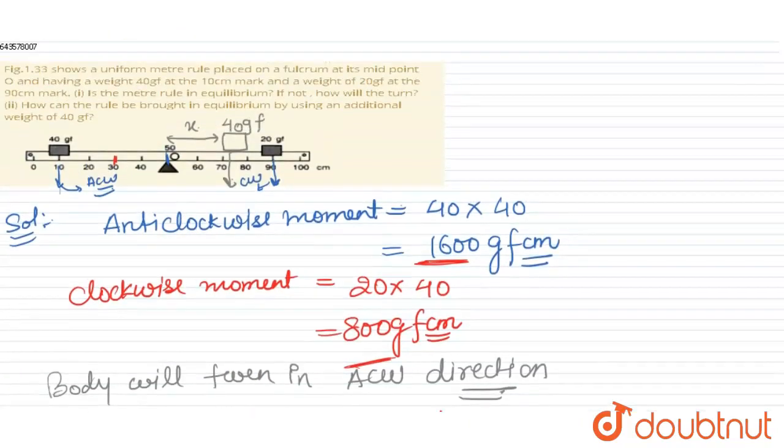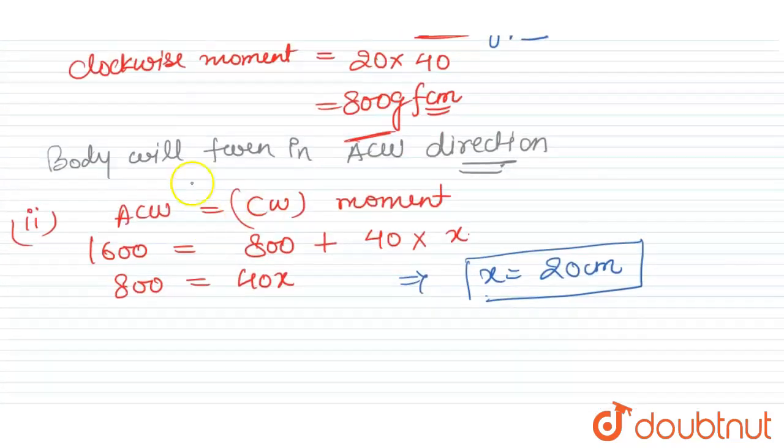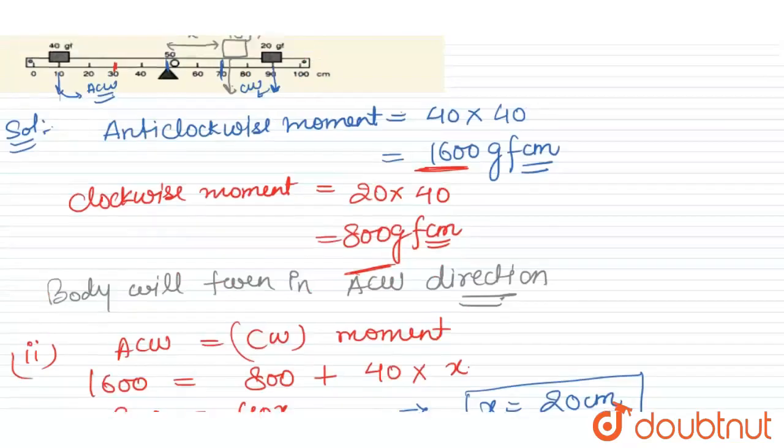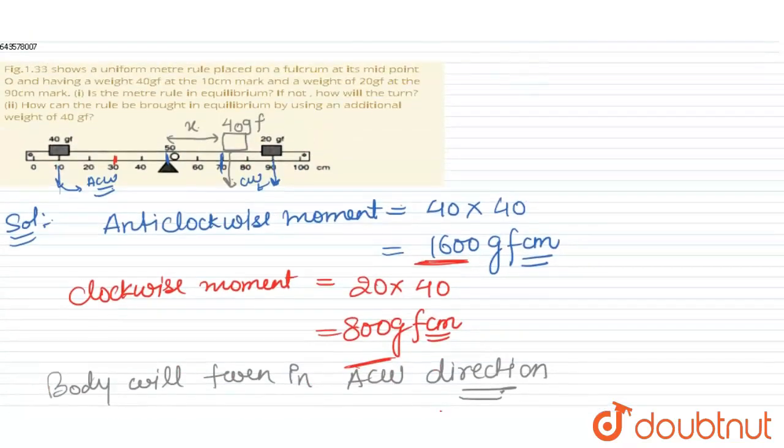Since x = 20 centimeters from the axis of rotation (at 50 cm), the block should be placed at the 70 centimeter mark. Thank you, I hope that's clear.